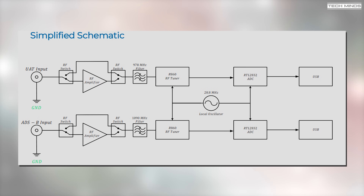Here's a simplified schematic taken from the specification sheet. Going from left to right: the antenna input goes through an RF switch, which enables or disables the LNA via that blue push button we saw on the board. The signal then goes through a filter — either 978 MHz or 1090 MHz depending on which side you're using. After this, the signal goes into the R860 RF tuner, then off to the RTL2832 ADC. Both tuners and ADCs are connected to a 28.8 MHz local oscillator, and the ADCs then connect to their relevant USB ports.